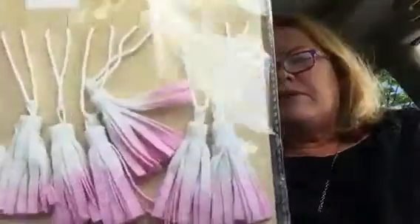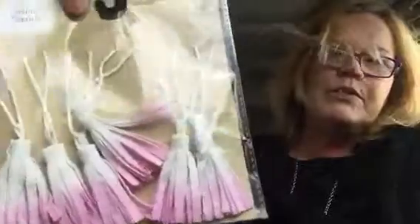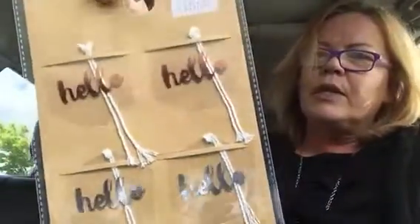These are nice for pocket letters — six count of mini tassels, this was three dollars. I got these acetate tags and all four of them say 'hello.' It's a four count for a dollar.